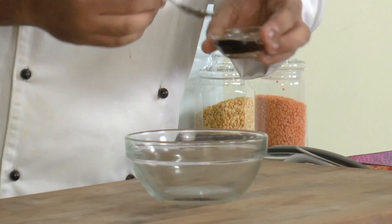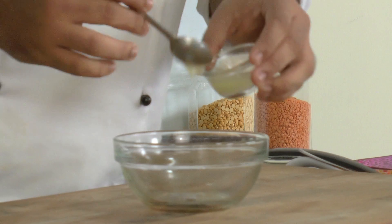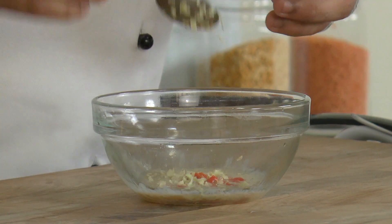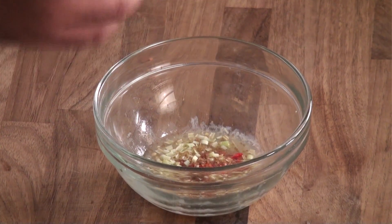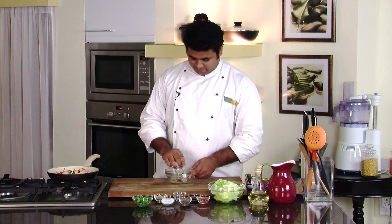For the dressing: some fish sauce, lemon juice, fresh red chillies chopped, and lemongrass, also chopped. At the same time we need to take care that the chicken doesn't burn. Now the chicken is cooked — let's switch off the flame. Add some brown sugar and some salt. Give it a mix.